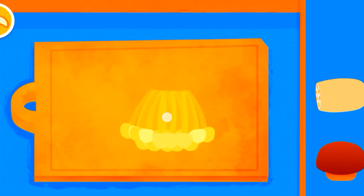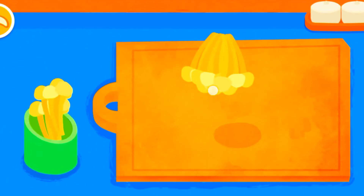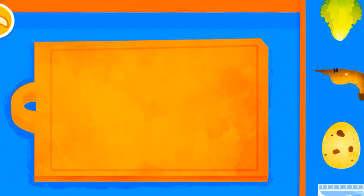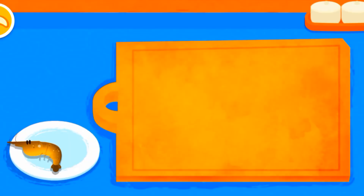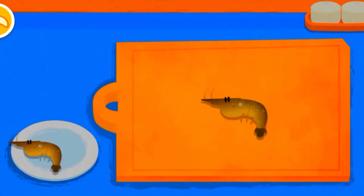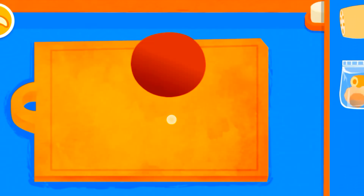Let's prepare the hot pot. Enoki, shrimp — be sure to remove the dark line from the shrimp. Shiitake.